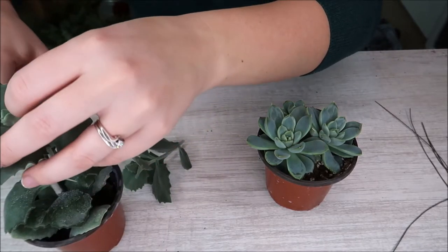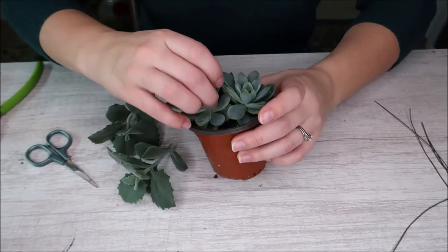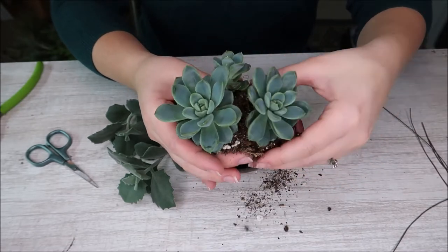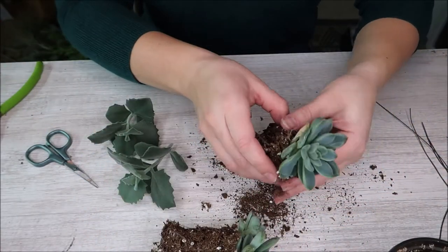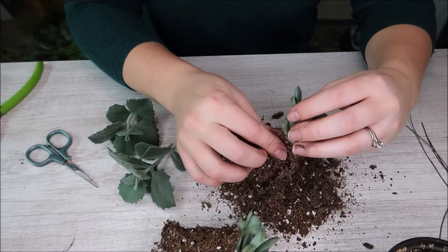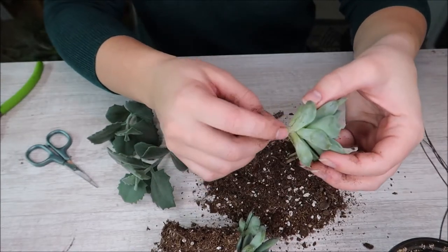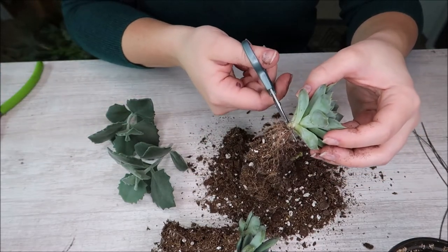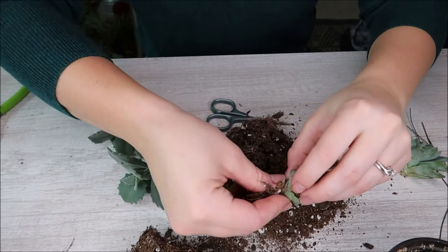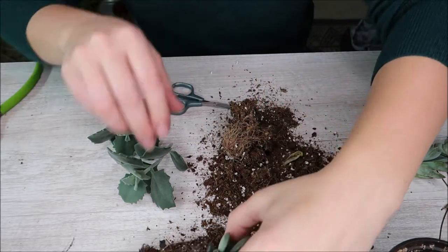With these blue-gray ones I'm just going to take two — we'll take both of these. You can keep the base because that will grow new babies. And then with this echeveria — I'm not exactly sure what type this is — I'm going to push up the succulents a little bit just to access the stem a bit more. Ideally you'll water your succulents about a week before you do this project. Then I'm removing as much dirt from the stem as possible to expose the stem part, and I'm cutting down as far as I can to get as much stem as I physically can.